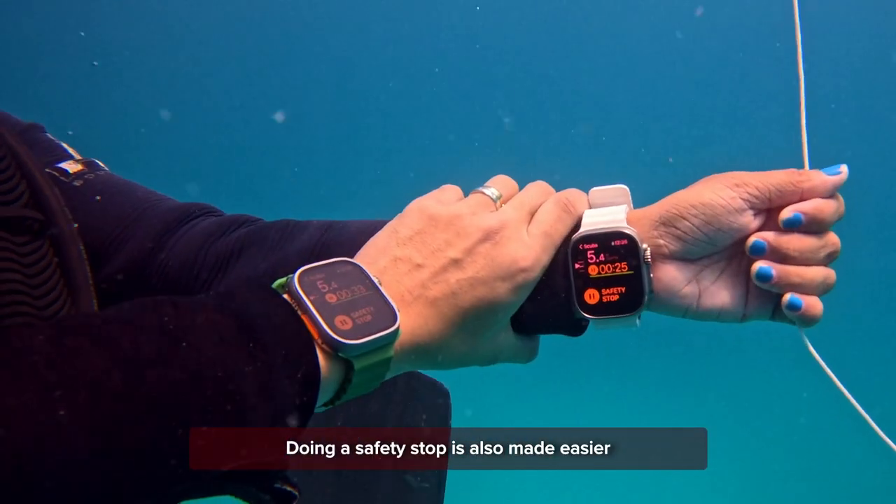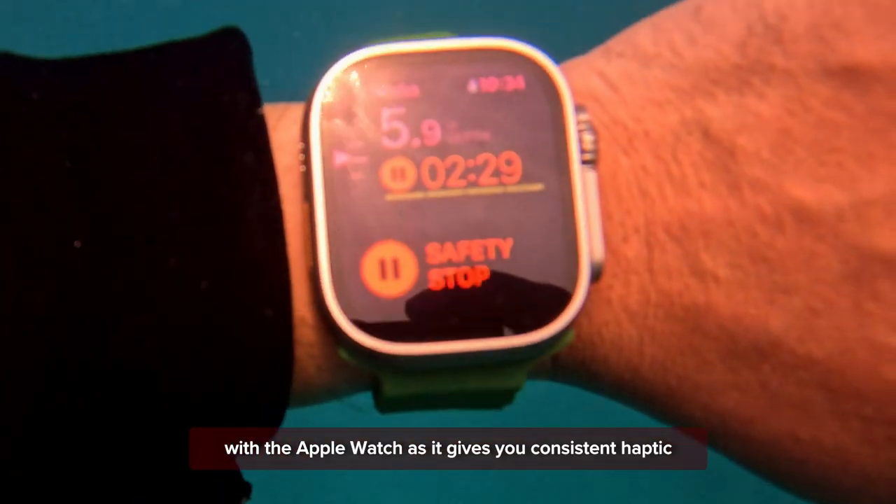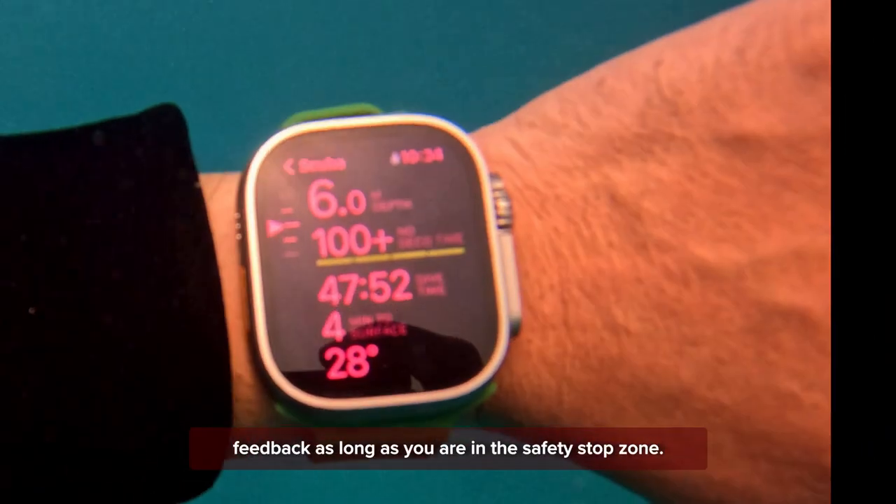Doing a safety stop is also made easier with the Apple Watch, as it gives you consistent haptic feedback as long as you are in the safety stop zone.